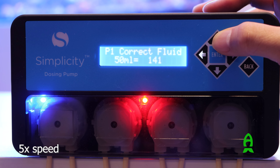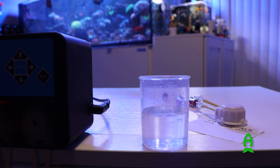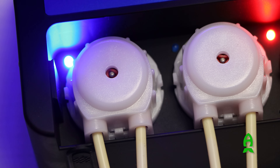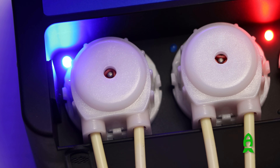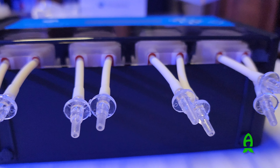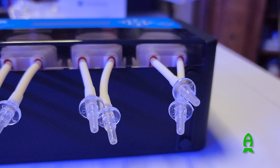Now the pump calibration is done. Simplicity recommends calibrating their pump heads every 6 months. I usually do it every 5 months or a little beforehand to make sure everything stays accurate and to check if the head or line needs replacing.